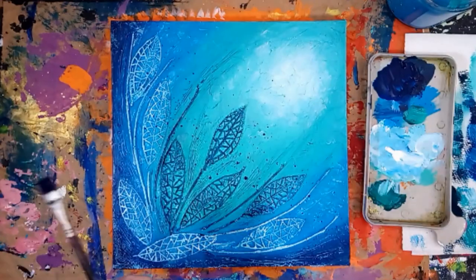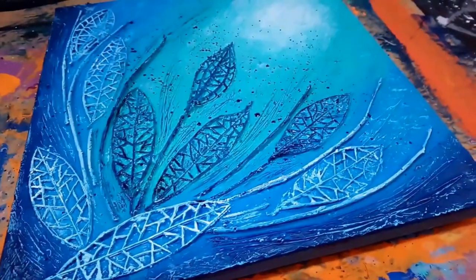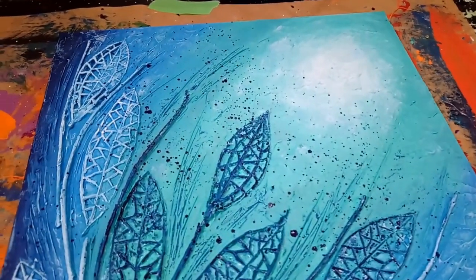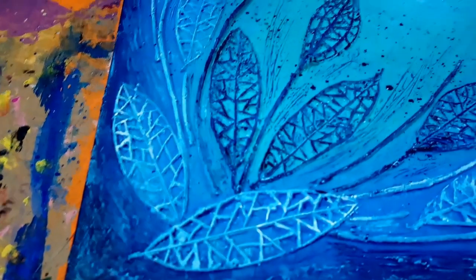Once it's dry, you can seal this with a matte varnish. And here it is — a textured abstract painting using modeling paste and other recycled materials. You can use this texturing technique to create your own designs, and you can choose any size canvas and paint colors.